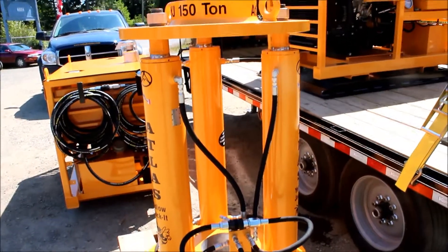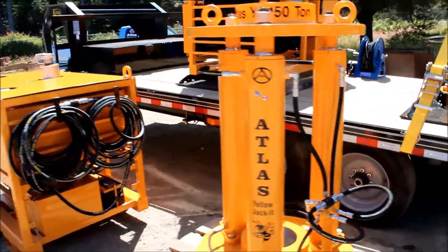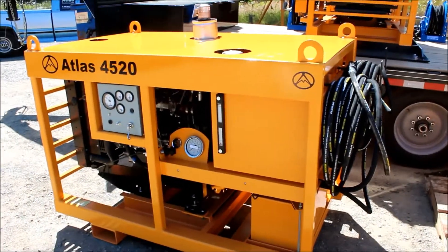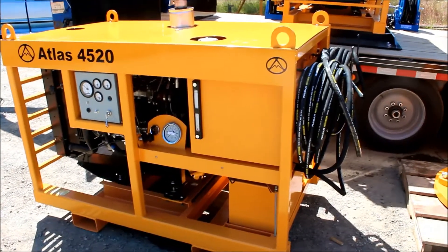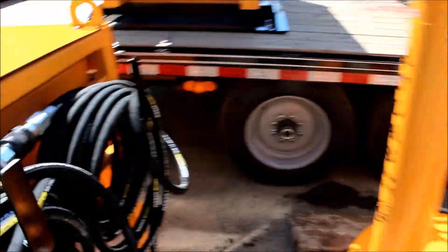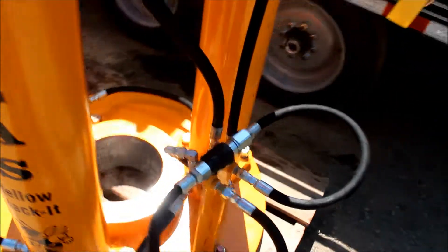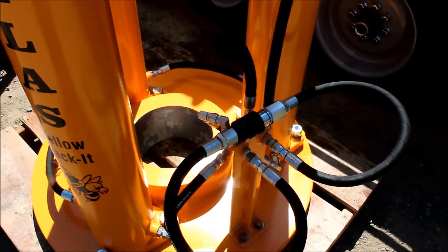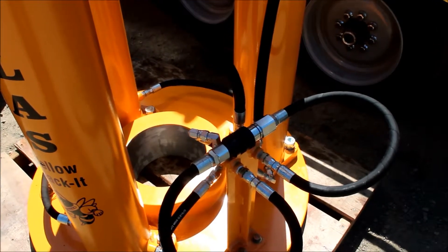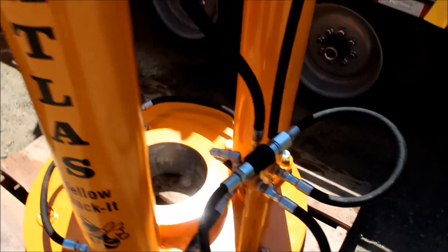We've got a YJ 150 — a 150-ton jack going to another customer. We're doing some testing on it, getting it ready to go. It's matched up with a 4520 power pack, which is a good combination — lots of power for this jack. If the customer ever decides they want a bigger jack, they can just hook it up to this power pack. We also use dry brake couplers that attach to the jack — you can undo the hydraulic lines under pressure up to 4,000 psi without bleeding the pressure off. They're a little expensive but a nice addition, and most companies order with them.